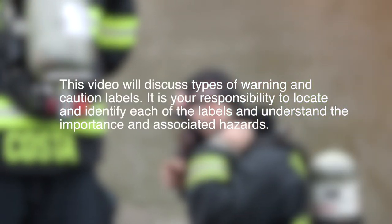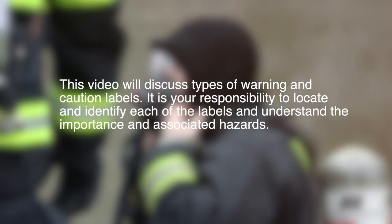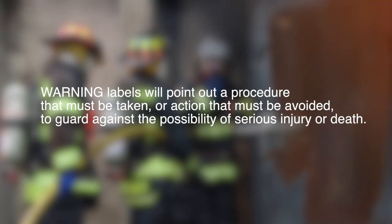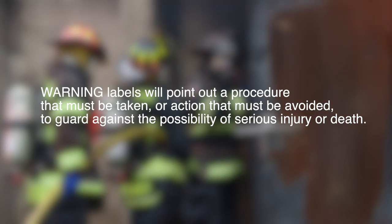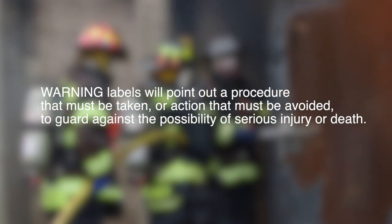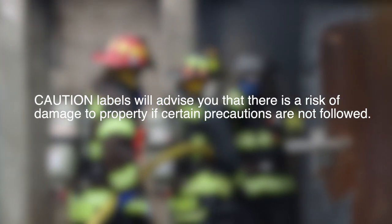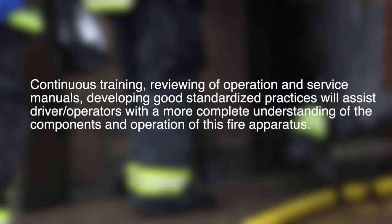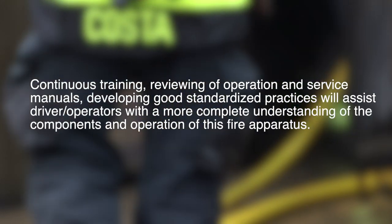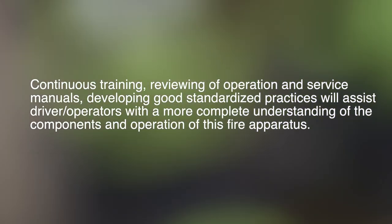This video will discuss types of warnings and caution labels. It is your responsibility to locate and identify each of the labels and understand the importance and associated hazards. Warning labels will point out procedures that must be taken or actions that must be avoided to guard against the possibility of serious injury or death. Caution labels will advise you that there is a risk of damage to property if certain precautions are not followed. Continuous training, reviewing of operation and service manuals, and developing good standardized practices will assist driver-operators with a more complete understanding of the components and operation of this fire apparatus.